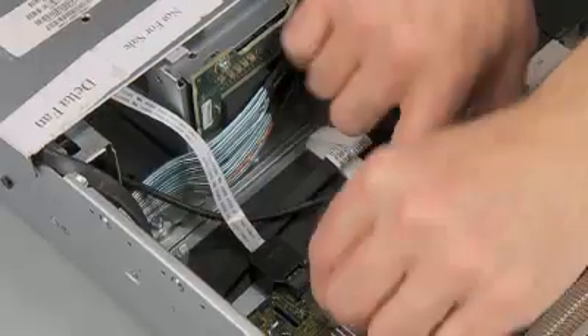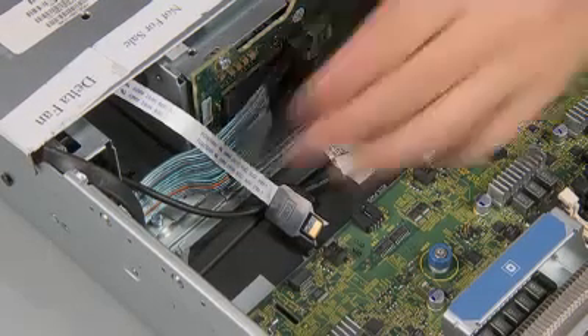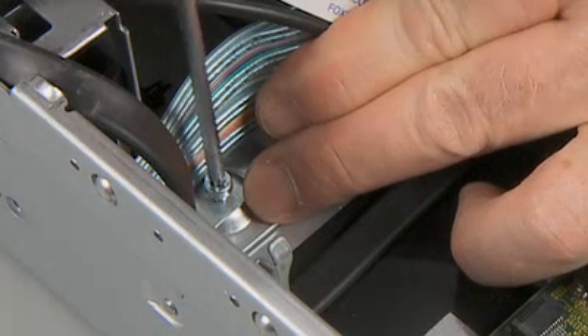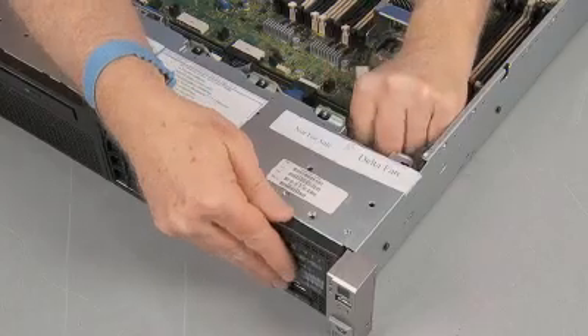Disconnect the SID — System Insight Display — ribbon cable from the system board. Remove the Torx T15 screw that secures the SID I/O to the chassis. Slide the SID I/O out the front of the server to remove.